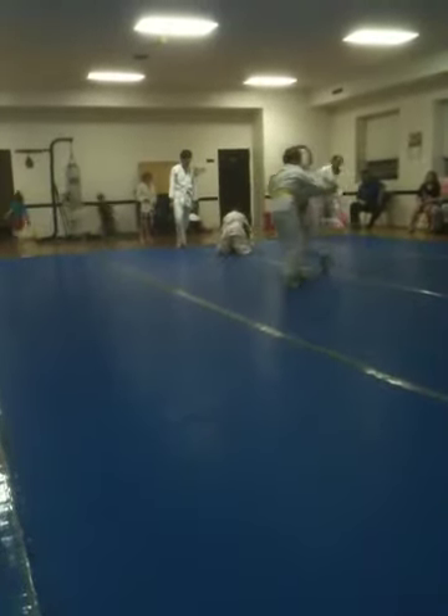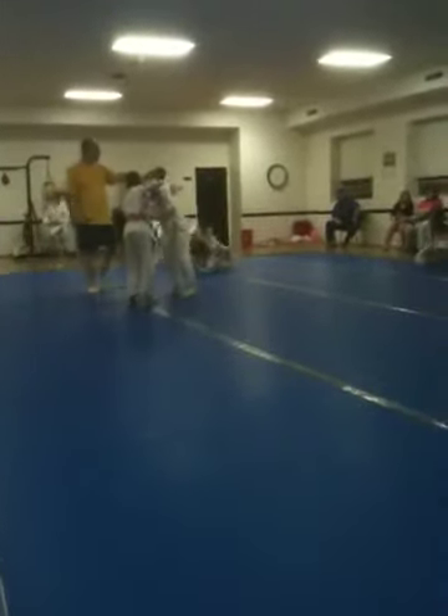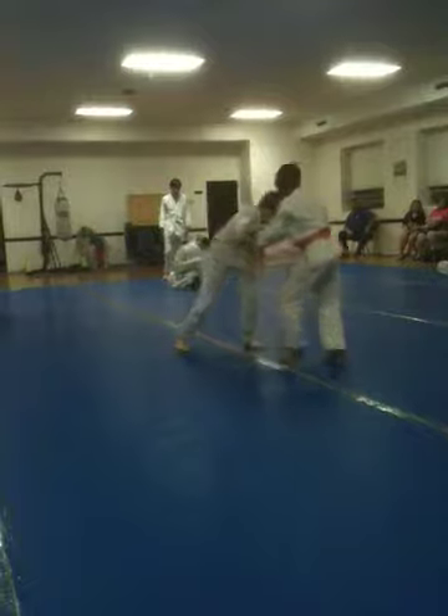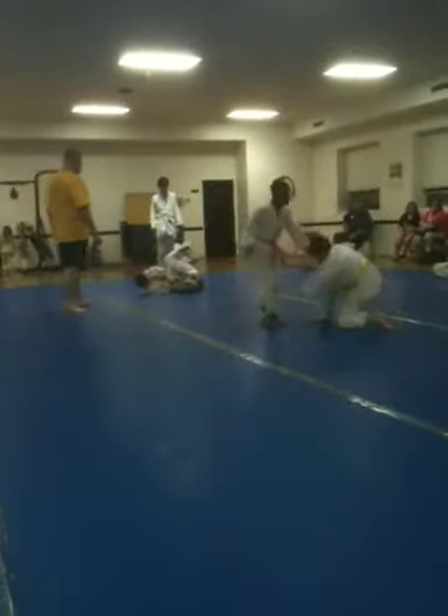Stand up and drive, baby. Is my ball over? I knew that. Roll into it, baby. Come on. Can I lay there something? That's what happens. Pull the elbow out.